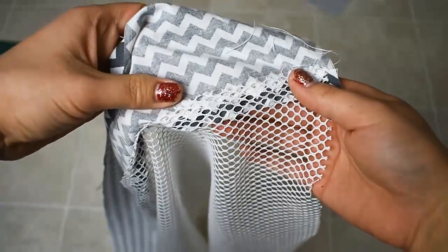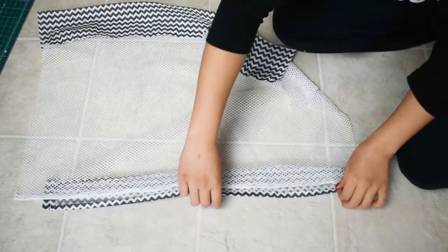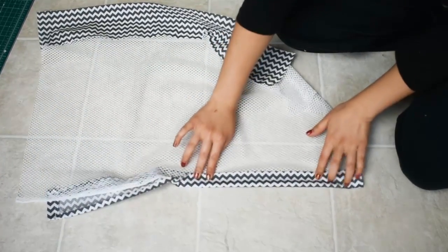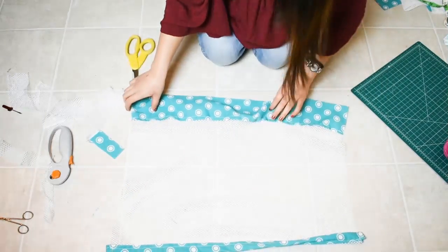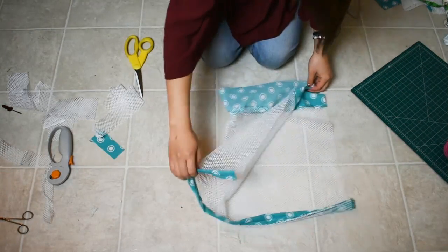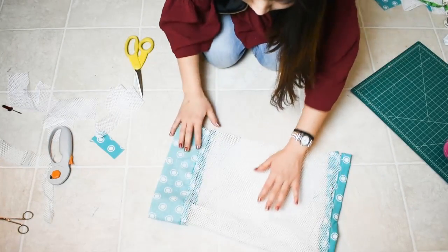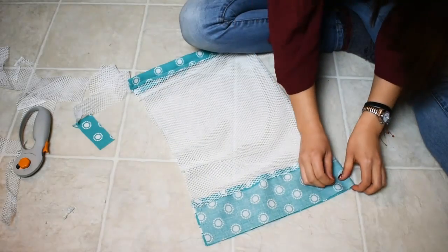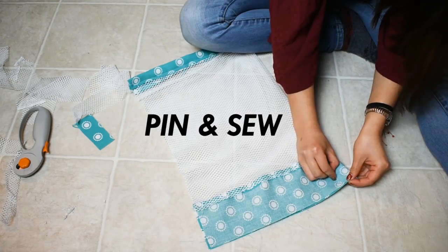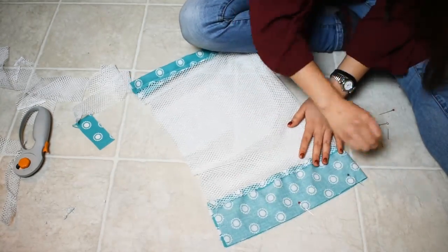At this point you're going to take the top piece and fold it over the utility mesh and sew there. It kind of switched between the two fabrics here, but they're both exactly the same thing just different colored fabrics. Once you have both those top and bottom pieces sewed onto your utility mesh, you're going to fold it in half — this is when it starts to finally take shape. You're going to pin both the bottom side and the sides, but not the top because that's where your bag will be open.